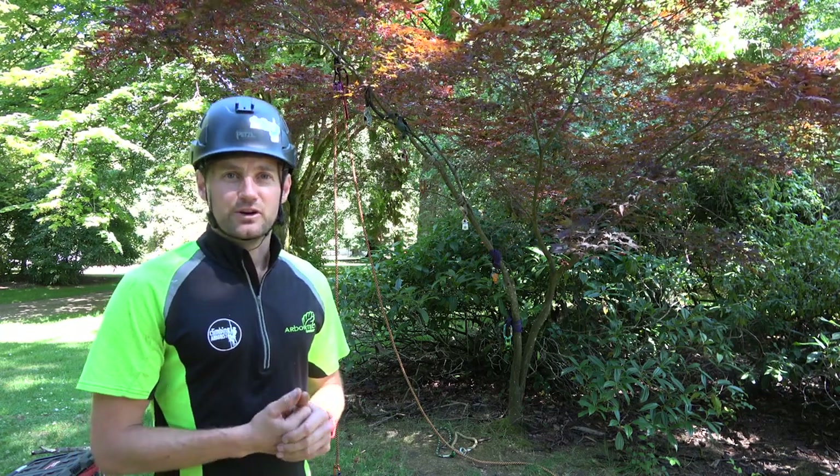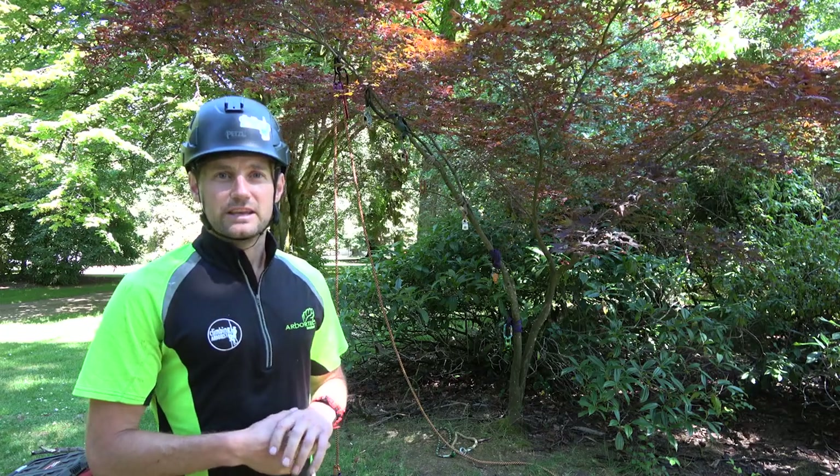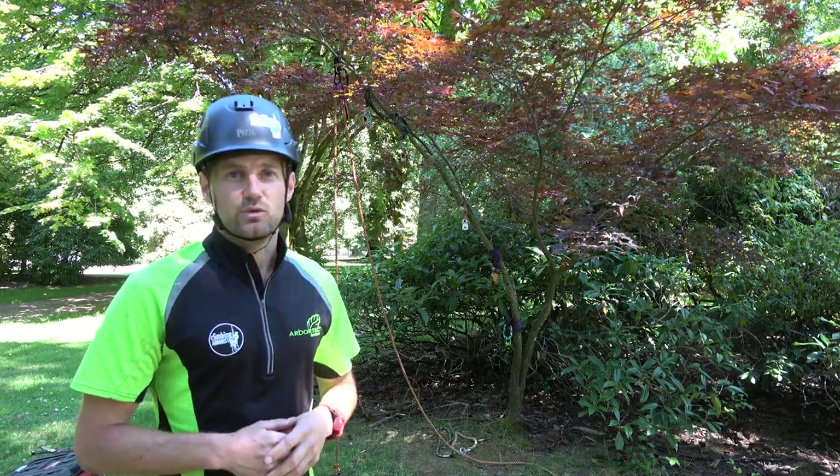Hello and welcome to climbingalbrist.com. My name is Dan Holliday, and in this video I'm going to demonstrate how to use the fishing pole technique and why it can be really useful in the right situation.